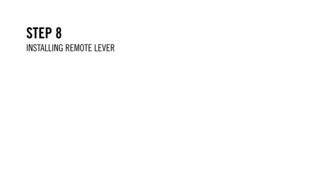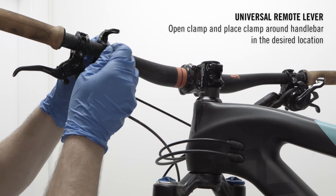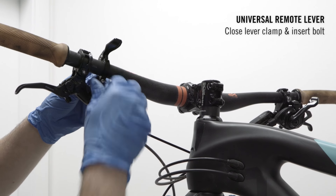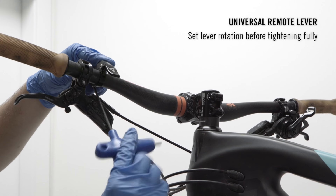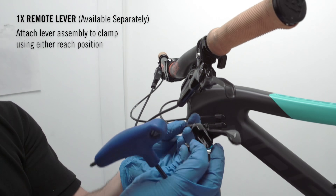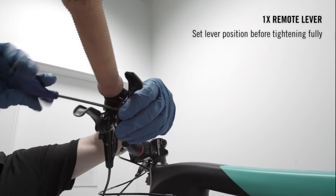Step 8: Installing remote lever. Note there are separate procedures for installing the universal and 1x remotes. Remove the remote lever clamp bolt with the 3mm hex. Open the clamp and place it around the handlebar in the desired location. Close the lever clamp and insert the bolt back, then tighten to the bar with the 3mm hex. Set lever rotational position before tightening the remote lever fully. Attach the lever assembly to the clamp — note there are two reach positions available; choose the one best suited for you. Set lever rotational position before tightening the remote lever fully.